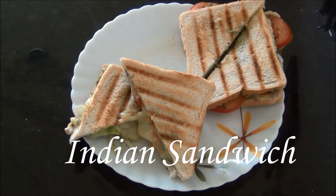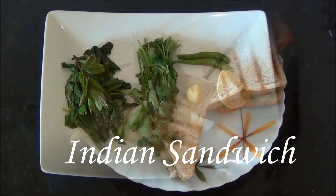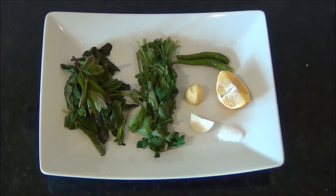Hello and welcome to Akshu's Kitchen. Today we will see how to prepare an Indian grilled sandwich, which is also called Bombay sandwich, for which we are going to grind a green chutney first.